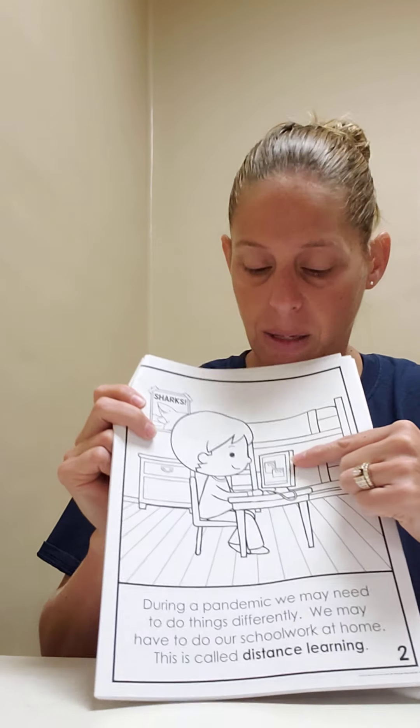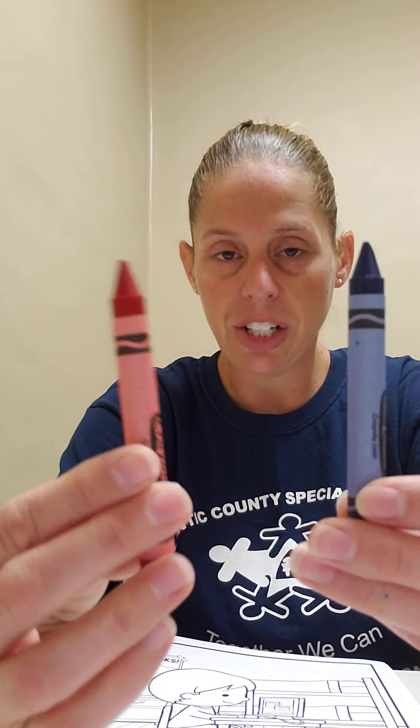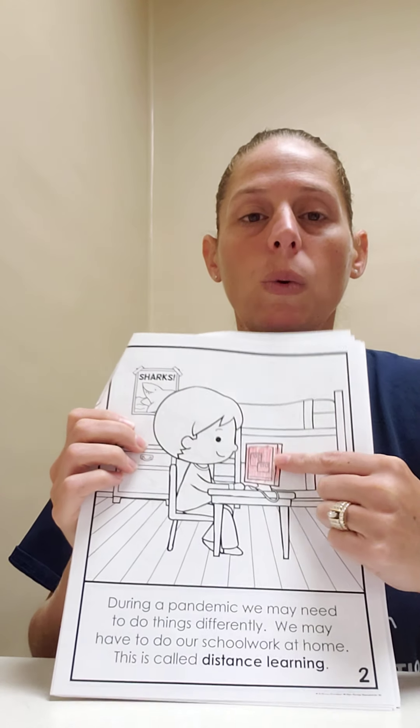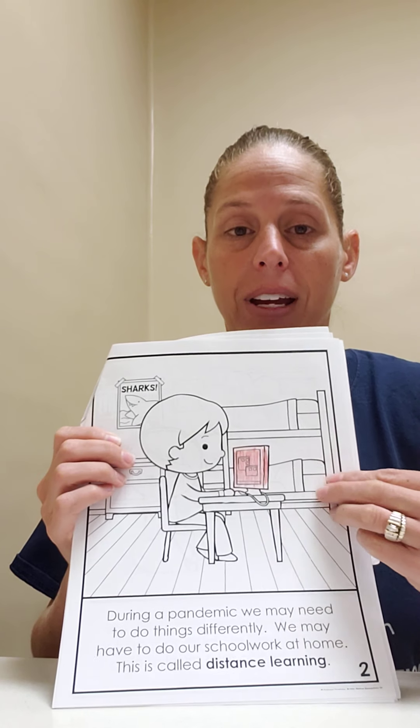There's a boy sitting at the computer. Touch the red crown. Good job, red. Let's color the computer red. Good job. What shape is the computer? It is a square. Very good.